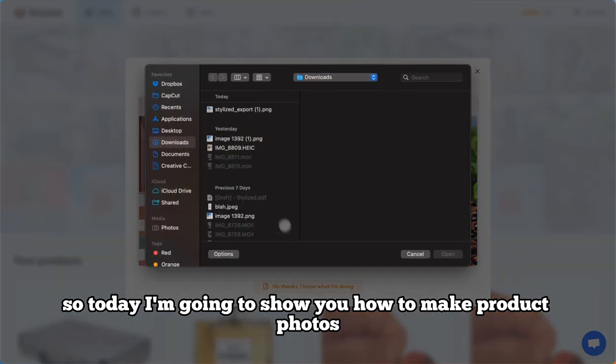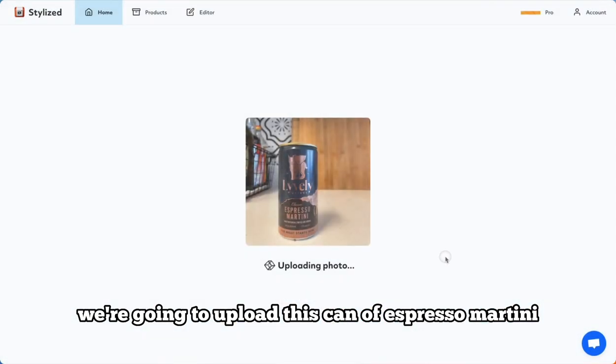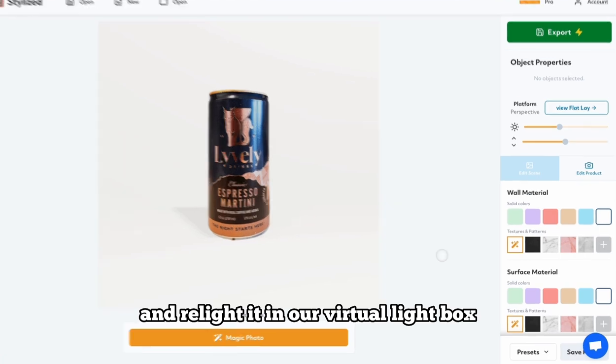Today I'm going to show you how to make product photos with Stylized. We're going to upload this can of espresso martini, which will remove the background and relight it in our virtual light box.